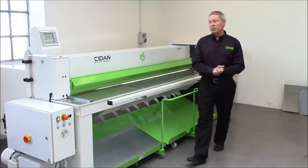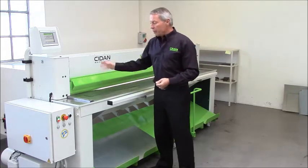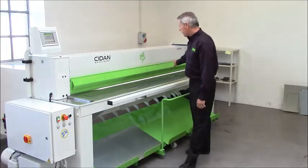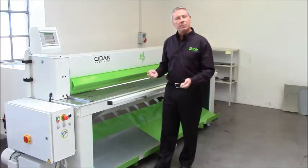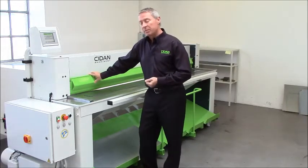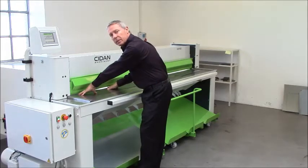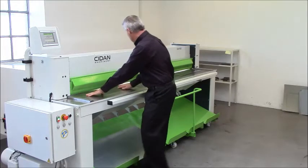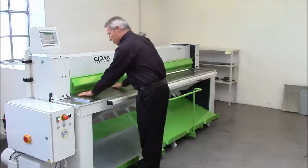The next thing I want to focus on is our hold-down system. The material is clamped and held between the table and the hold-down beam. This beam has a rubber underneath so it will leave no marks in sensitive material. It's a clever construction because it enables you to reach in very, very close to the knives — you can actually hold the material only one inch, or 25 millimeters, from the knives.